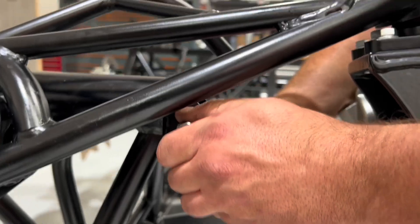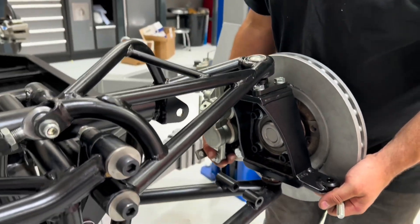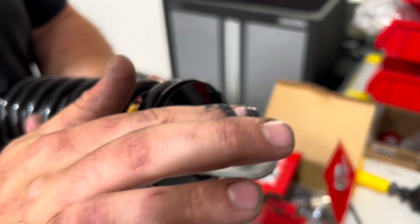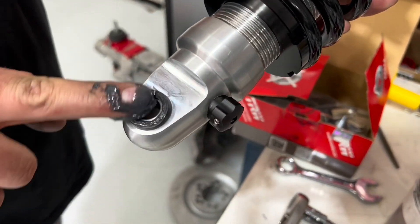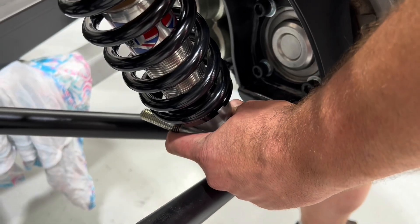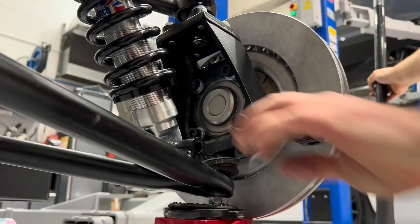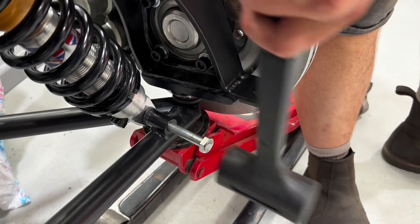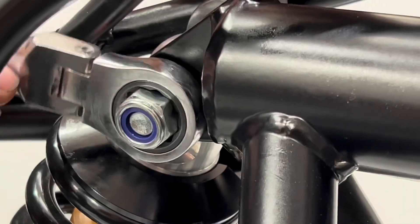We're going to move on to installing the shock absorbers. First, take the setup bars out and let the suspension go into full droop. Add some grease to the top and bottom bushes of the shock absorbers, place the shock absorber in position and secure from the top first. To help you lift up the weight of the front suspension, a trolley jack can be used, and then bolt and secure in place.